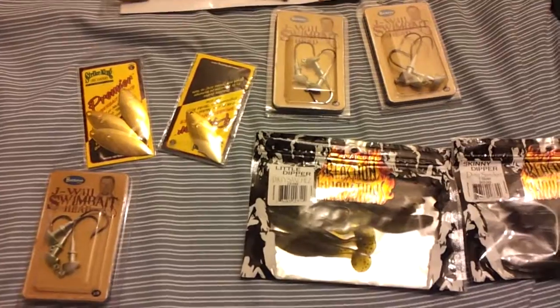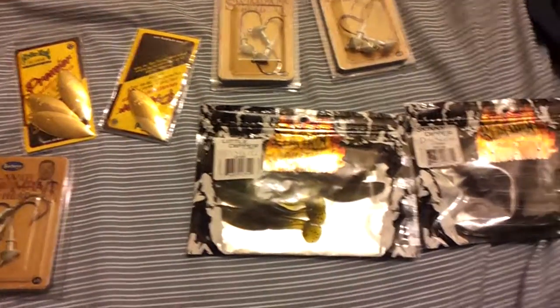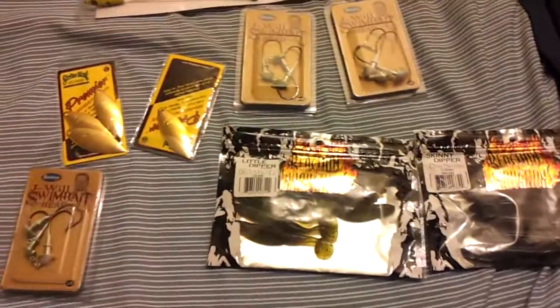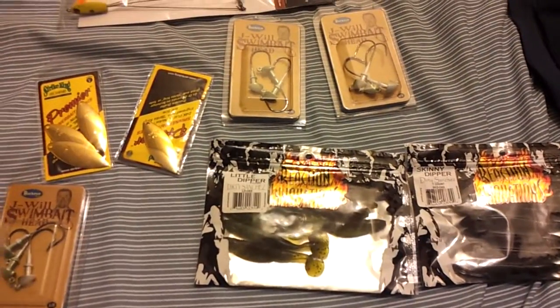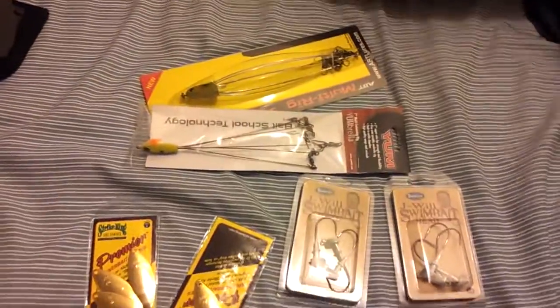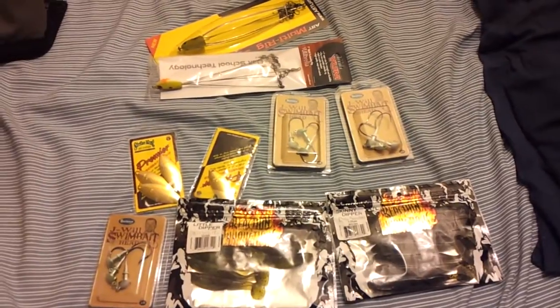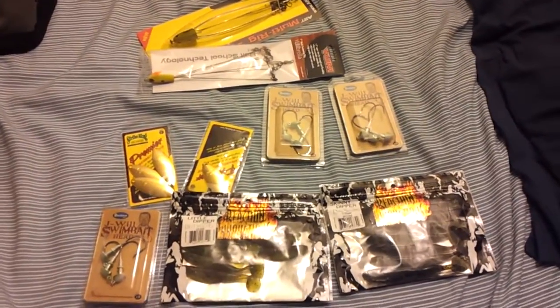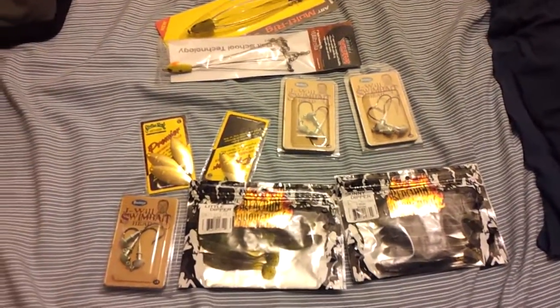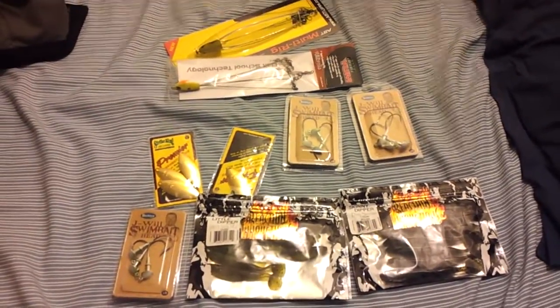Another thing I might do is use the Owner CPS spring and then put two dummy baits on the very top, so it will look like five bait fish and give off the look of a bigger school. That's my stuff for umbrella rigs. I will probably be trying them out mainly post-spawn through summer and fall. I might even try them out this weekend just to test out my new swim bait rod.